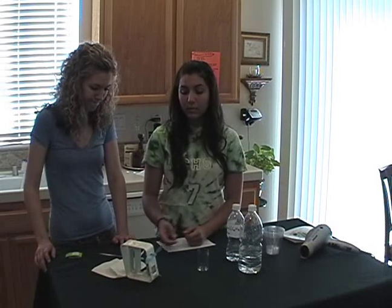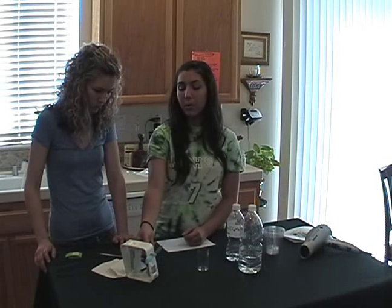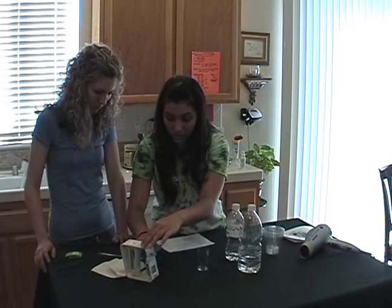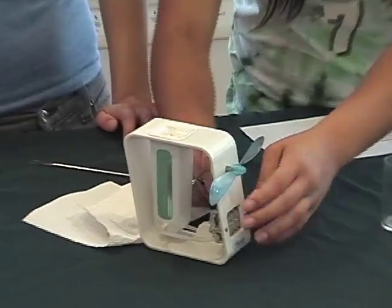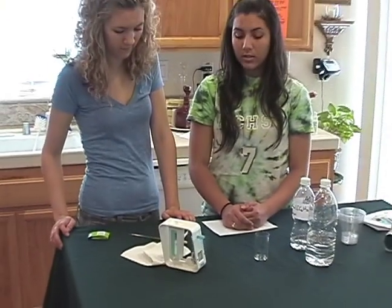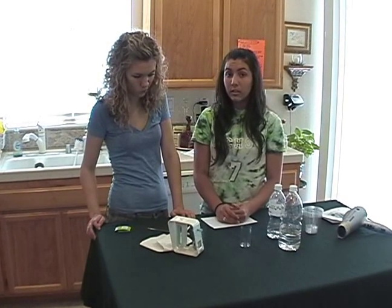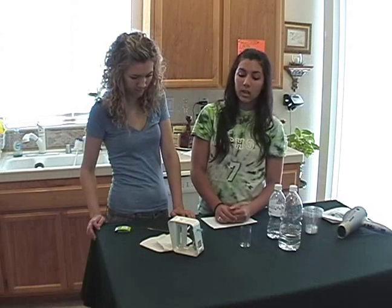Now that we have our ethanol in the anode, we have two alligator clips for negative and positive to start our circuit. We're going to connect them to the terminals — there's positive, and there's negative. And it's already starting up! Right away. So as you can see, the ethanol directly converts the electrochemical energy stored in our fuel to electrical energy and thus kinetic energy as well.